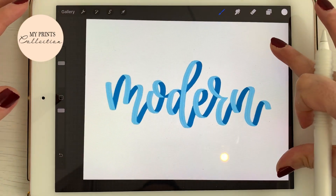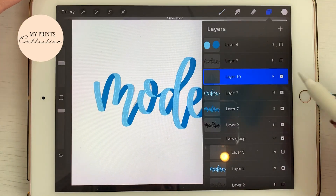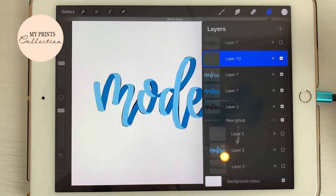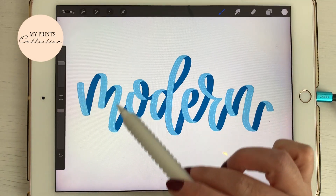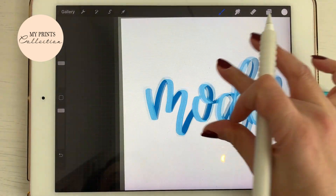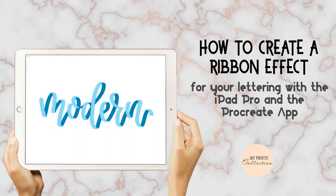There you go! Here you have the word 'Mother' created from a black template. Using this set of brushes, we've created a ribbon effect — you can see the light and dark, like the shadow of the ribbon — and to add a special touch, we added some stitches, which is quite cool. If you like this tutorial or want to see others like it, make sure to hit the thumbs up button below and subscribe to the channel. See you soon and happy drawing!